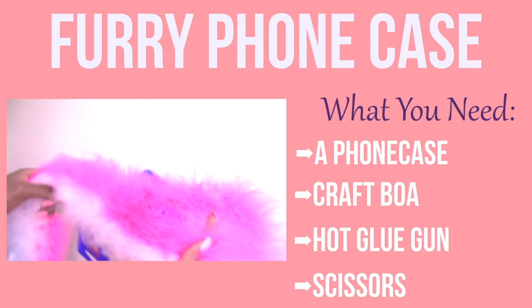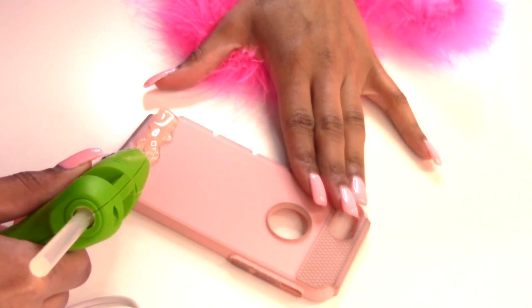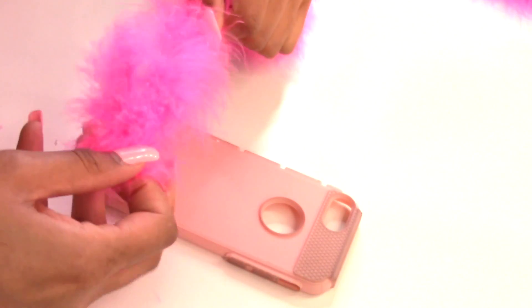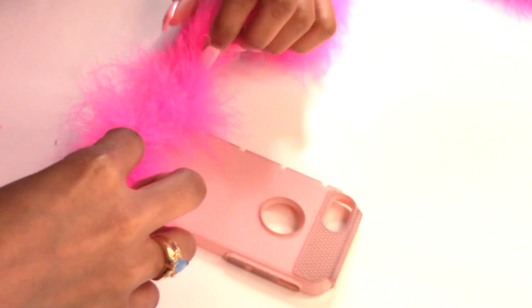So I'm just going to start with this furry phone case. All you need is a phone case, craft boa, hot glue, and scissors. So I'm just going to start by putting a generous amount of hot glue onto my phone case. Make sure you're careful because the hot glue is hot.